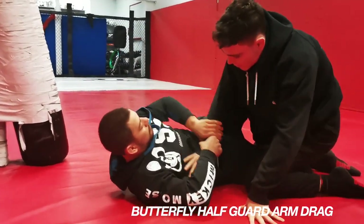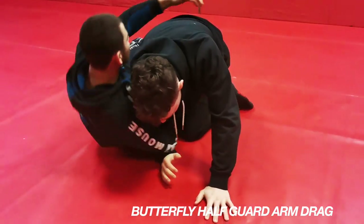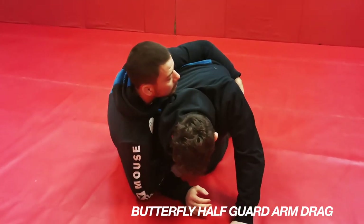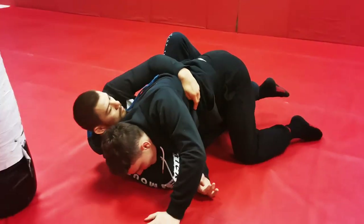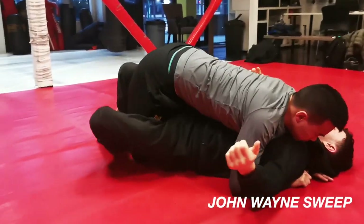Hey everyone, thanks for tuning in. So this week we are working on the butterfly half guard, specifically with the person on bottom fighting to get an arm drag grip, and then we're working the moves from the arm drag to either work an elite knee lever or arm drag to take the back.